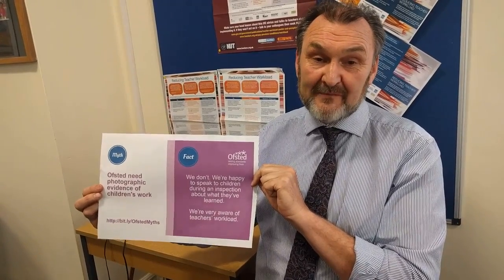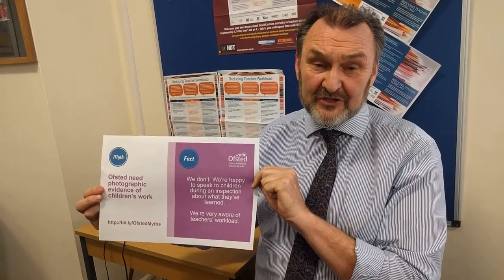Find this Ofsted clarification, print it, put it on the wall of your staff room, talk with the other staff in your school about whether this bit of workload should go, approach your head, tell them that you think it should.